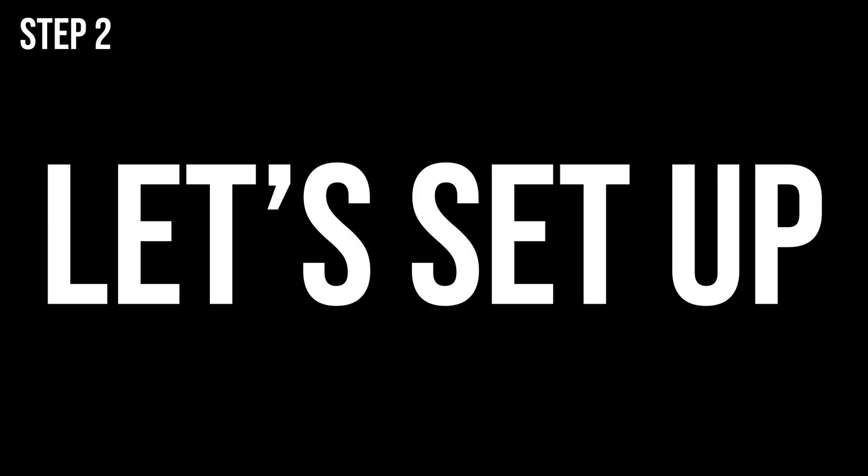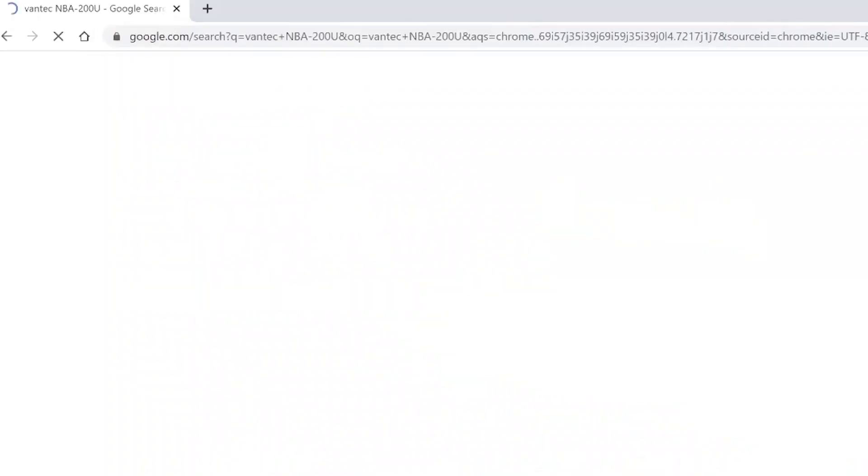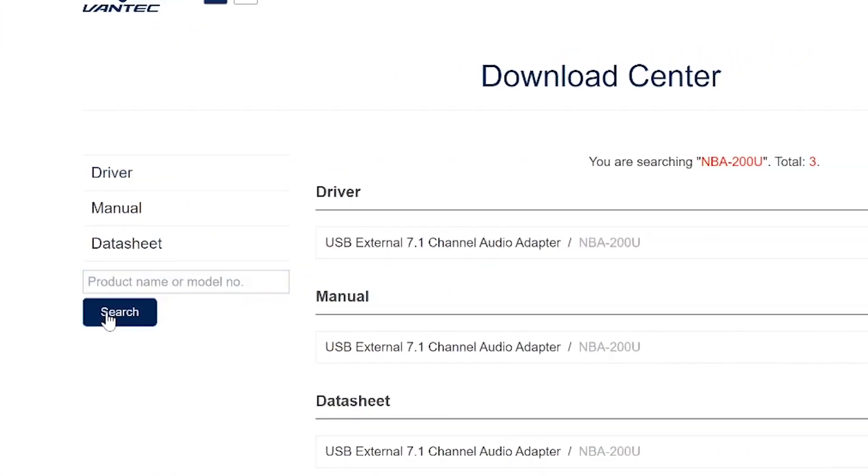Step two: let's set up. Once you get the USB sound card, don't bother with the CD — it's out of date. Go to their website instead, link in the description, and get their latest driver slash software download, then install it.